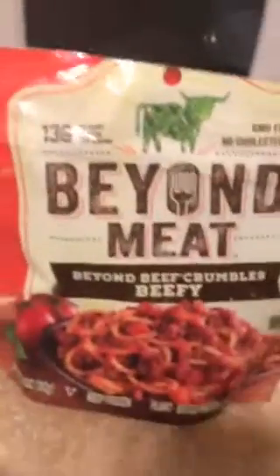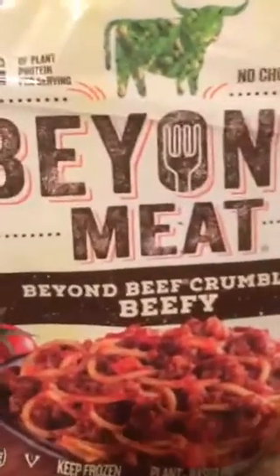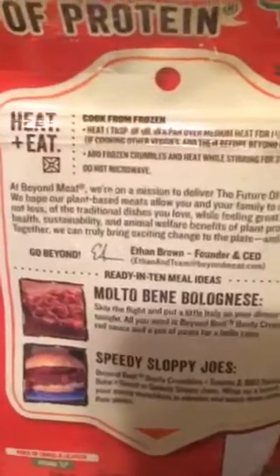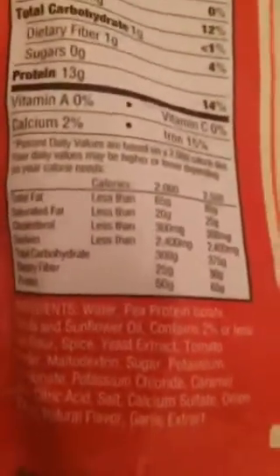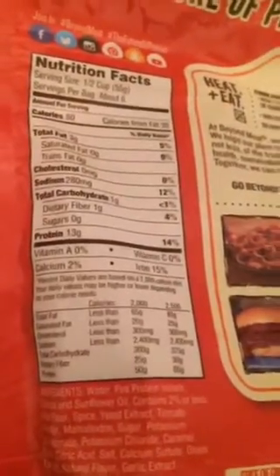We're going to let that simmer, and then I'm going to show you — I'm going to add the Beyond Meat beef crumbles. This is not meat; it's 13 grams of plant protein. As you can see, you can use it for different recipes — sloppy joes, bolognese. It has water, pea protein, a couple of spices, some olive oil, and it's 80 calories per serving, with half a cup as a serving.